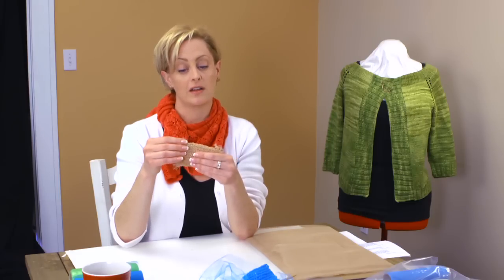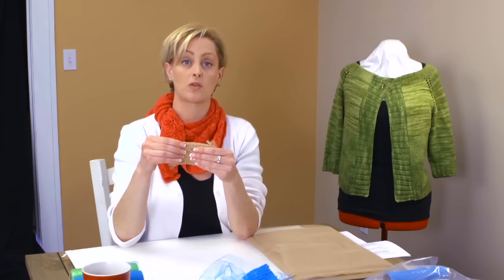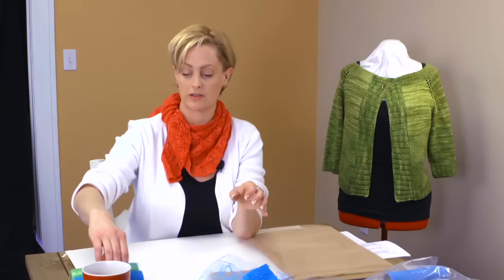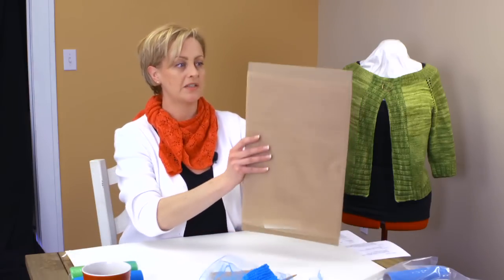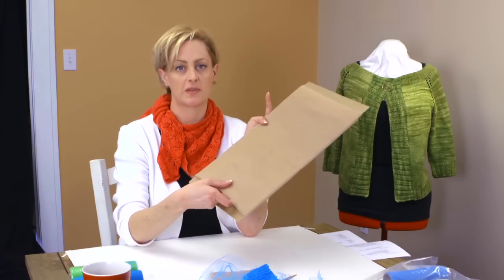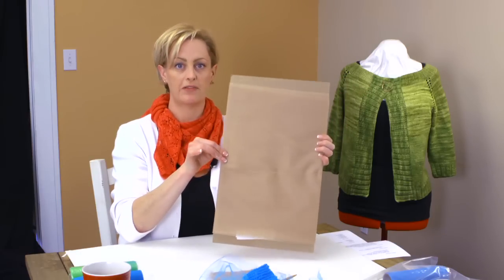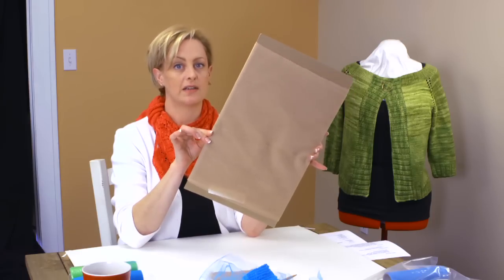The fabric used in this is Tulle, T-U-L-L-E. It's also called mesh fabric or netting fabric. There are some different ways that this is sold depending on the kind of scrubby that you want. This comes on a bolt — I think this was actually called netting fabric. This is sold by the yard, and if you buy it like this, you want to keep it folded — I still have it around the cardboard.